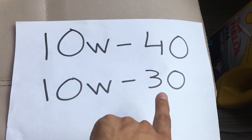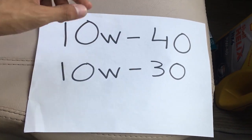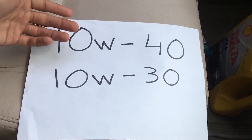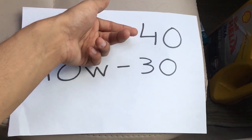You will see lettering like 10W40, 10W30, or 5W30 on oil cans. This is a multi-grade oil. The 'W' stands for winter, meaning it has cold startability. When you start the engine cold, the first number — for example 10 — is the cold weight grade. The second number, like 40, refers to the high-temperature viscosity.